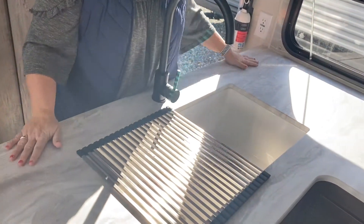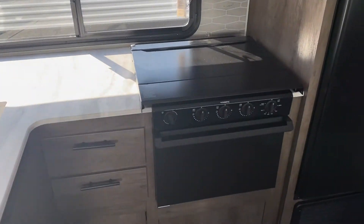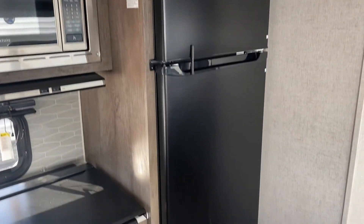Love these seamless countertops with the stove and the Dometic cover over the top. You've got the black Everchill fridge, which comes standard on these Salem Cruise Light campers.